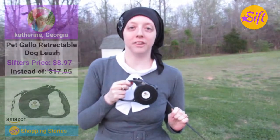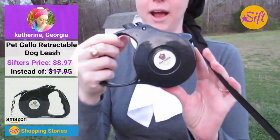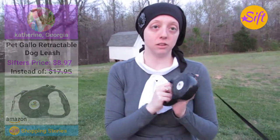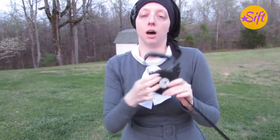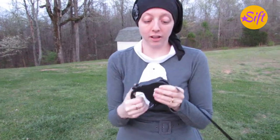Hey, this is Katherine from OurWhiskeyLullaby.com and today I am reviewing the Pet Gallo Retractable Pet Leash. So far I'm really happy with this. It's extremely lightweight and really easy to use. It has wonderful grips right in here for your fingers — you can actually place your fingers right in here. I found it on Amazon and I like it because it is very lightweight.